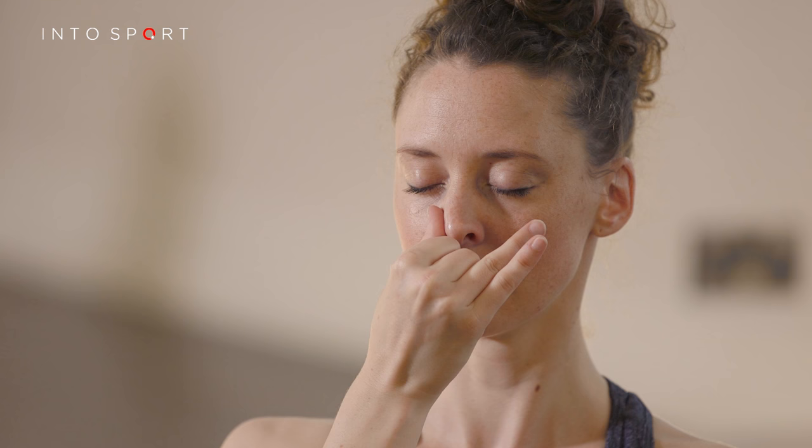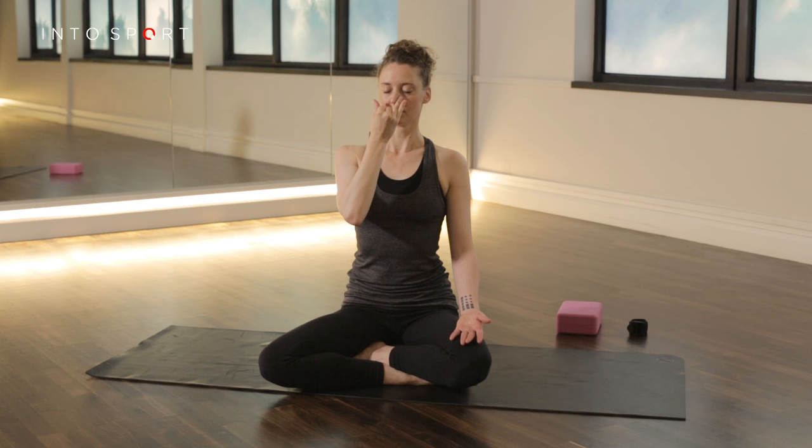Inhale through the left, swap the finger over, release the thumb, and exhale out to the right. Then inhale through the right, swap over, and exhale out to the left.